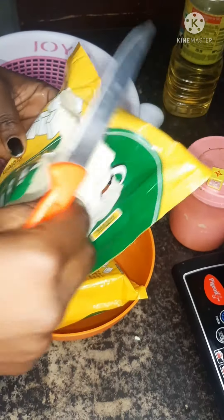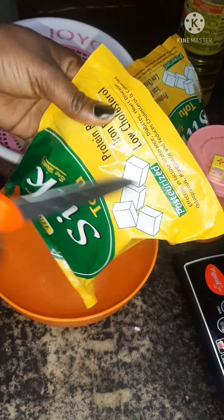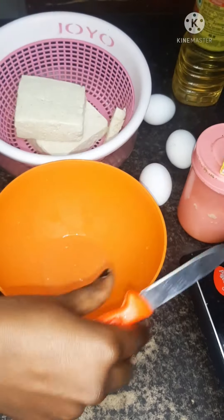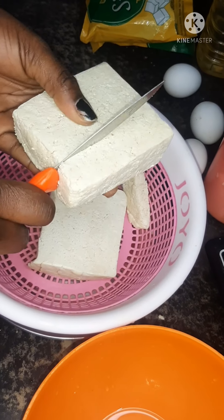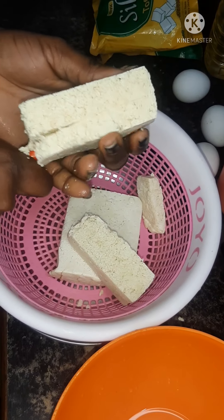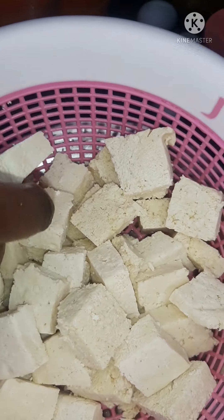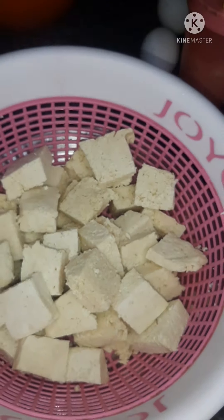Now we are going to cut our soya panel into the shape and size that we want. You can cut it any size you want. I will slice it to my preferred size. I'm done cutting my soya panel — now stay tuned as you watch me fry it.